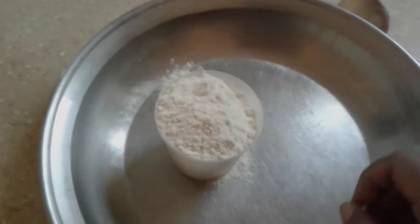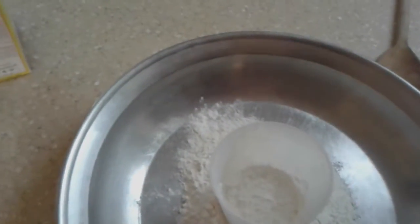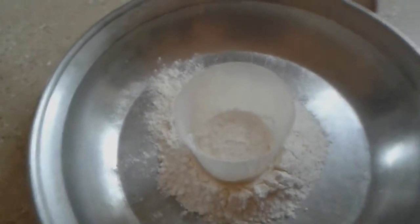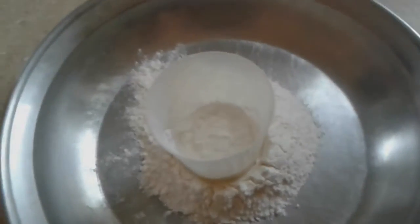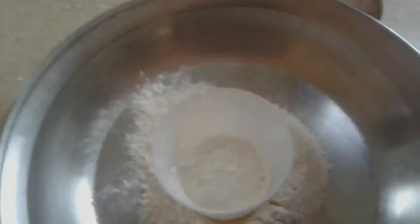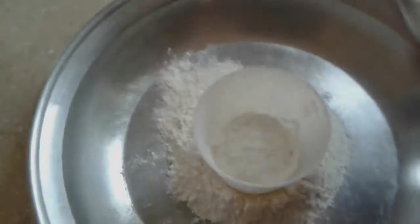Let's begin. You put one to three cups of flour depending on the size of your family, so don't worry about that part. Then the next thing is we need to put in a teaspoon of salt, which I'm going to do now.